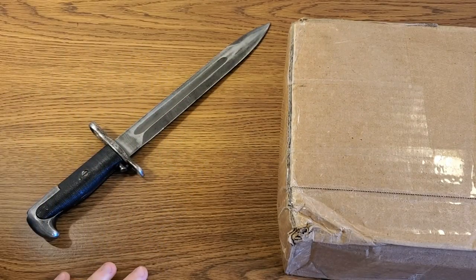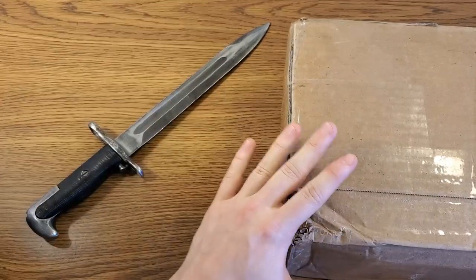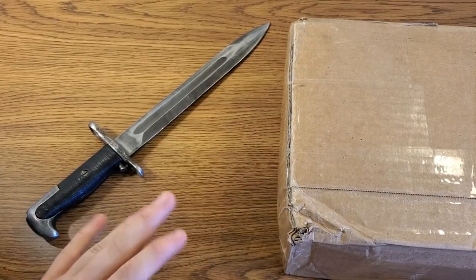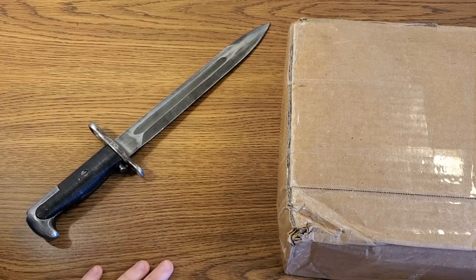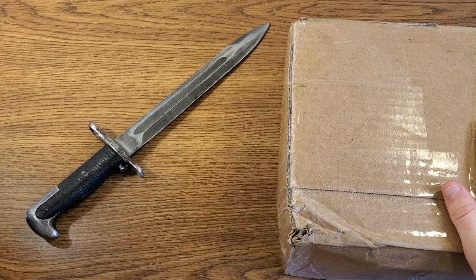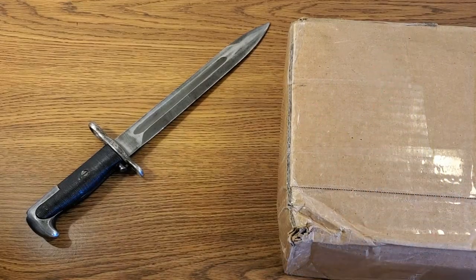What's up guys, Readiness Reviews back with you again. I have absolutely been afflicted by a sickness lately in that I have not been able to stop buying firearms for my collection. Some things I've really been wanting have been popping up here and there and I've just been sniping them one at a time. This is a box I just received from Royal Tiger Imports — this is the second purchase I've made from them.